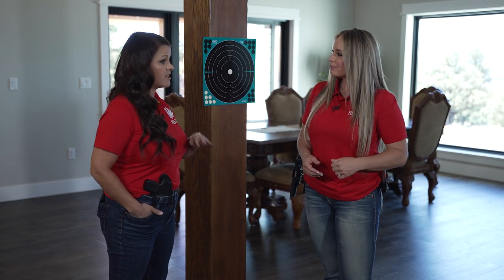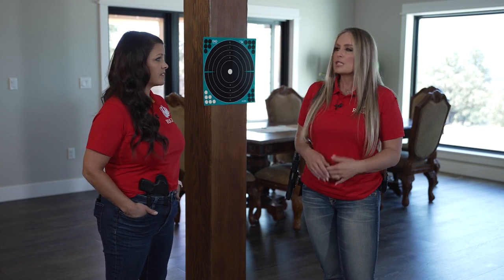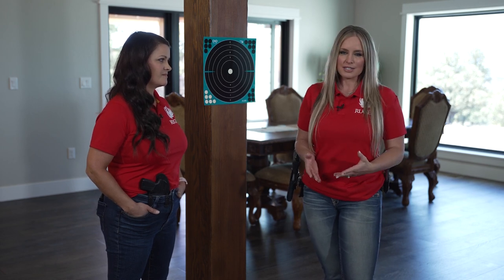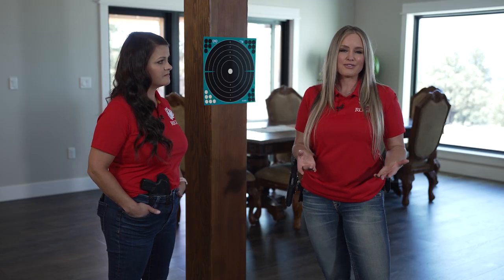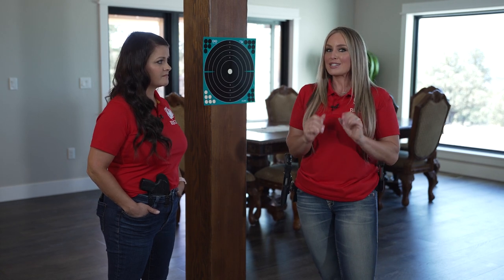Taking recoil out of the equation changes everything. Especially as you become more proficient with your firearm, your brain will psychologically start to really anticipate shots, recoil, and the sound. A lot of people are very sound sensitive, so dry fire practice is extremely valuable, especially after you've spent some time at the range doing live fire, to really dive back in and practice those fundamentals.